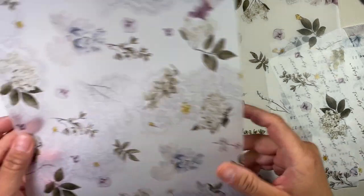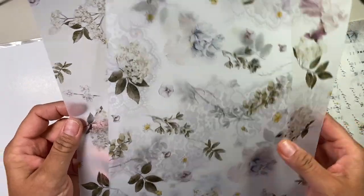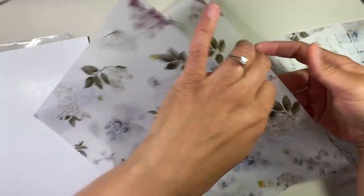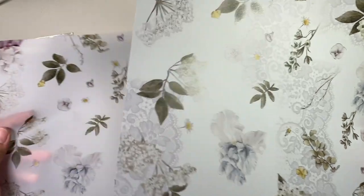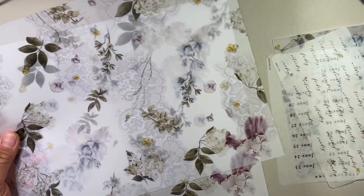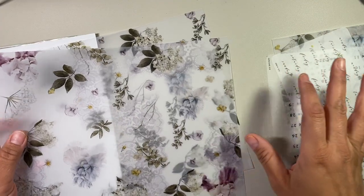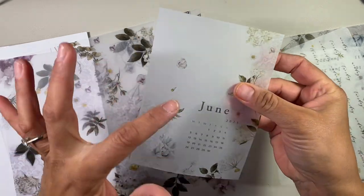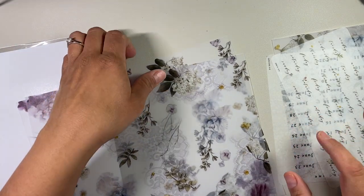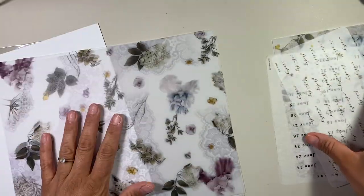In here, looks like you have this nice cardboard to keep the vellum from getting bent, which is really nice. So you have a plain vellum, and then you have this vellum — it's exactly the same but with the lace behind it, so that is really pretty. I'm not really into florals, but I love vellum. This vellum is gorgeous. It's a nice mix of in-between — not too sturdy, but not too flimsy where you'll bend it right away.